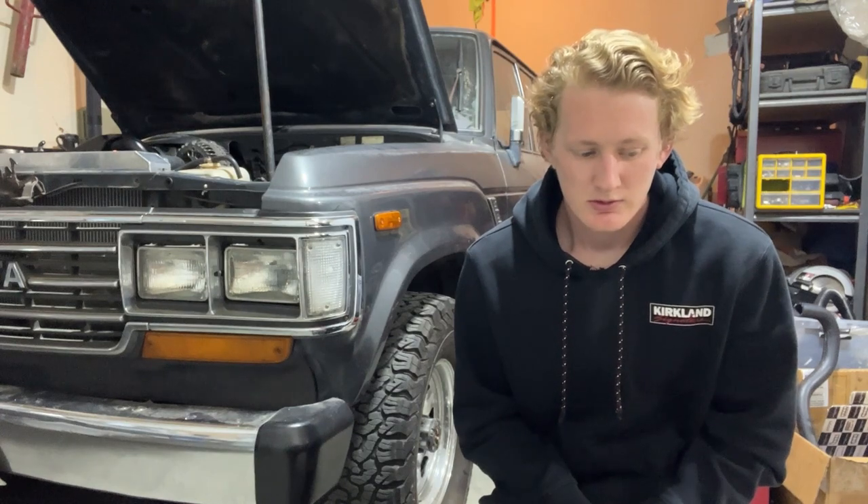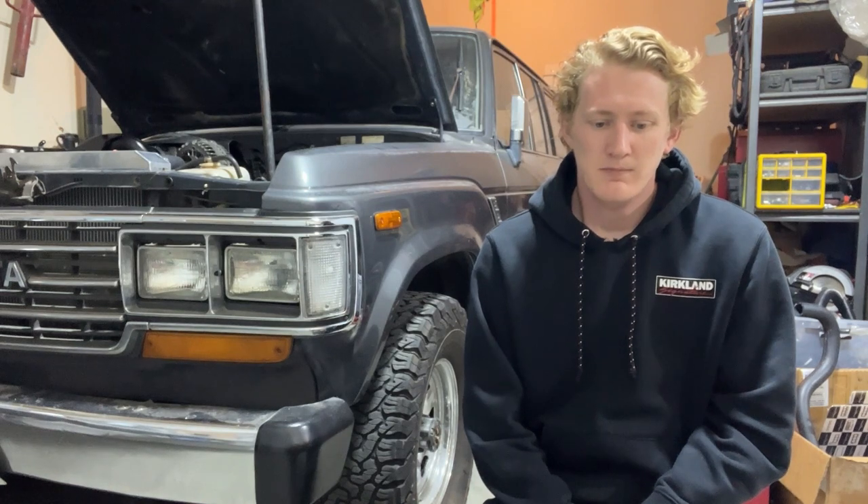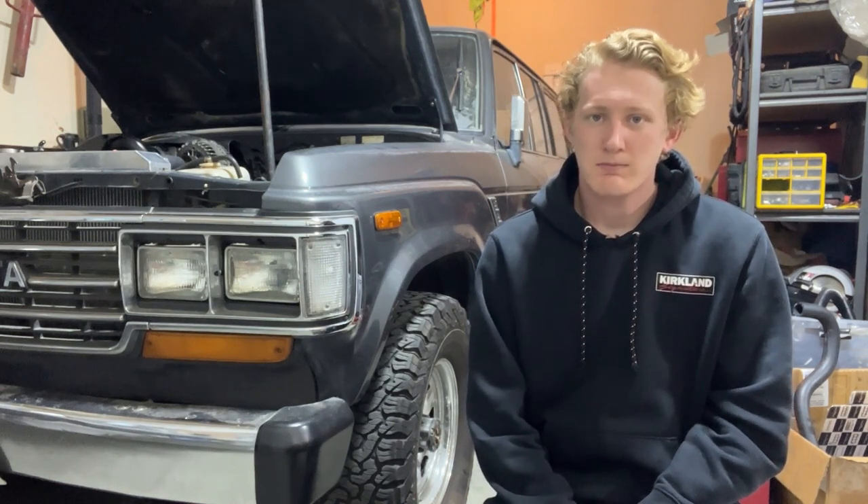Alright, so I'm bad at YouTube and I forgot to do some intros and outros. But right now the build is really coming to a close — it's just all the small dumb stuff that we need to get done. It's like the intake cover, radiator shroud, stuff like that. Dumb little final touches. We're getting through it one by one, so this will be the video that kind of goes through some of them.